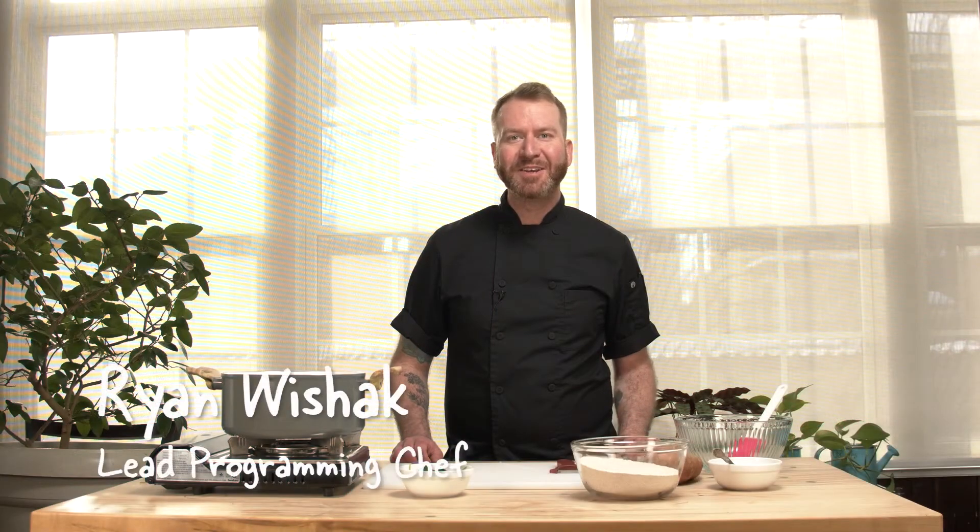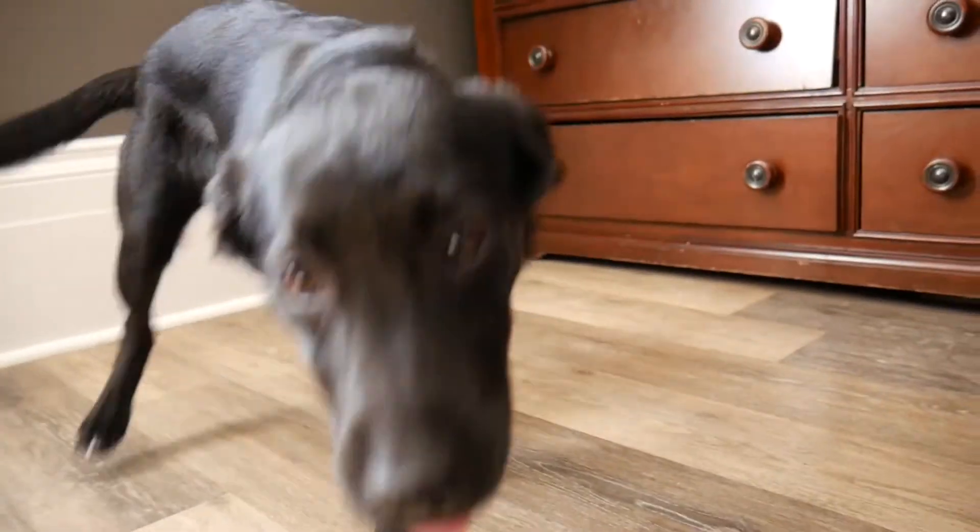Hey guys, it's Chef Ryan in the Growing Chefs Ontario Classroom Kitchen. Today I have an extra special guest with me — my 4-month-old puppy, Olive. I love baking for every member of my family, even the furry ones. So today I'm going to show you how to make some dog biscuits.